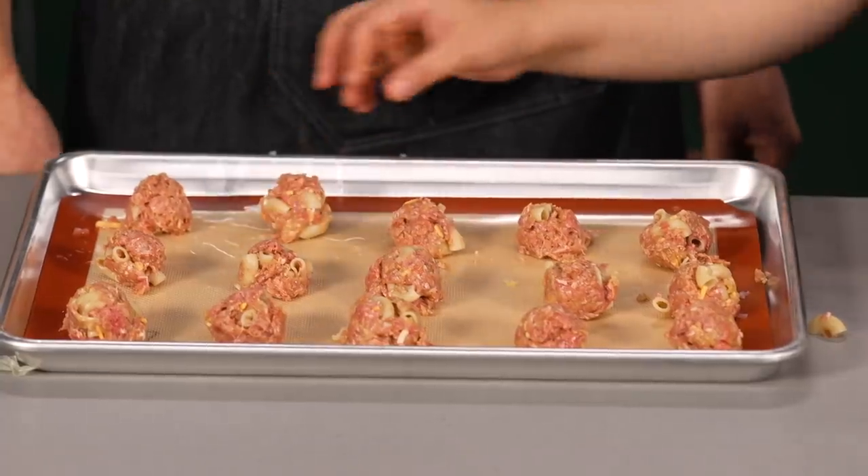Now you can pop these in the oven for about 15 minutes. My hands are covered in raw meat. What are we doing? Josh, this is your part of the recipe. So we're making our stroganoff queso.